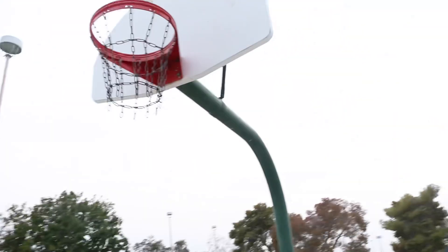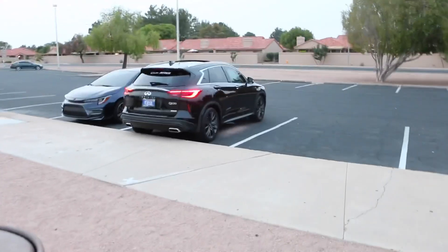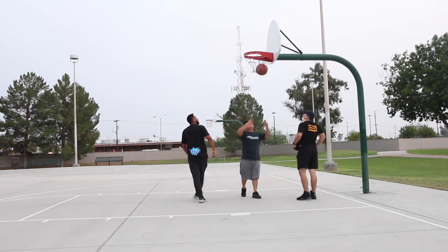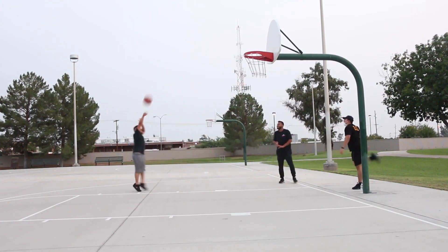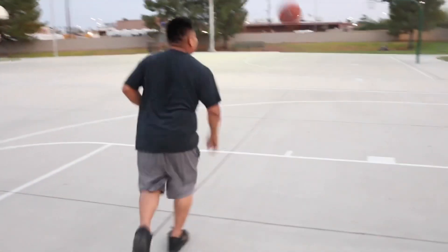I got the Js on my feet. We're at the park, got a ball up, getting a quick little session in. First mod to the QX50 — I did some underglow on it, you guys can see the lights.